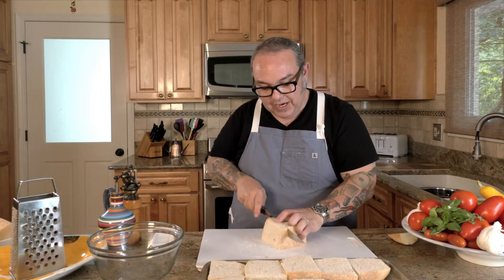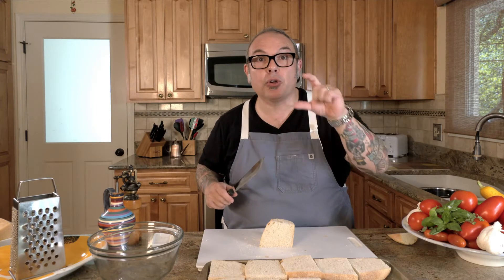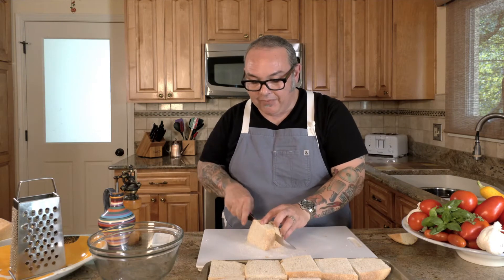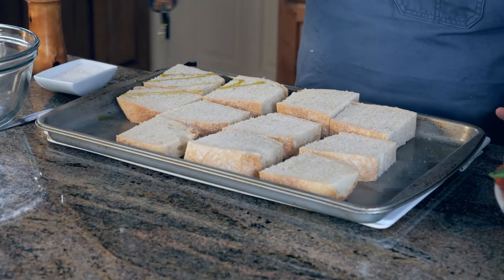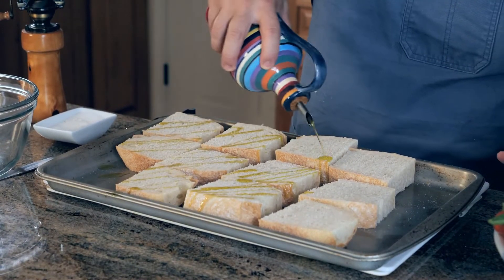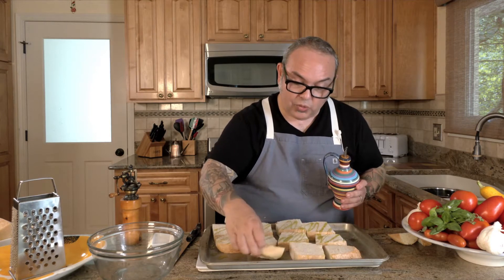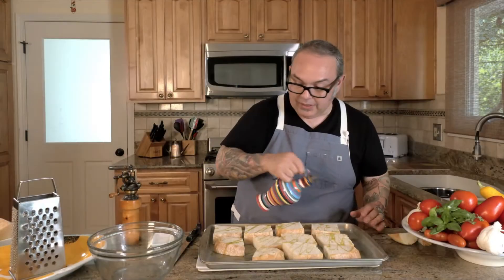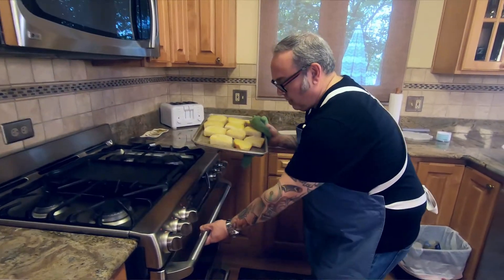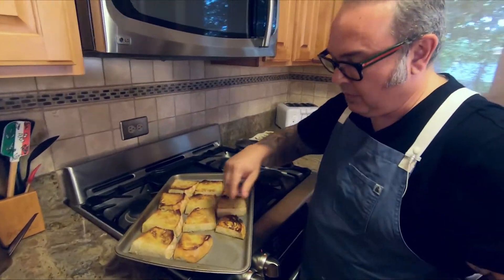I'm almost done cutting this bread — it doesn't take very long. I have my oven going with the rack raised about 4 inches below the broiler element. I'm going to take a little extra virgin olive oil and give the bread a light coating all the way across, flip them, and do the same on the other side, then put them right under the broiler. I'll turn them at 2 minutes, and by 4 minutes they should be perfectly toasted.